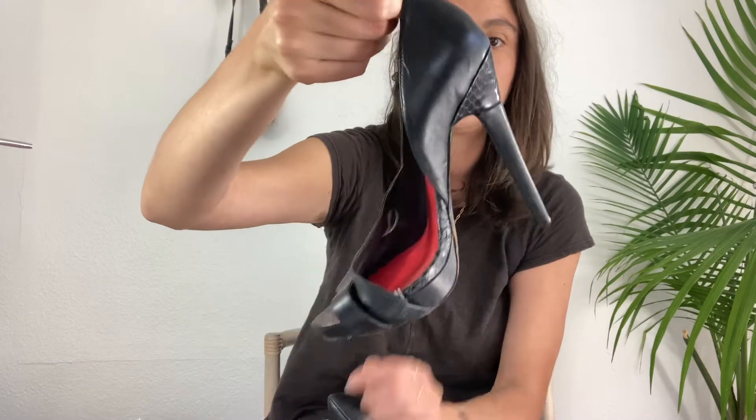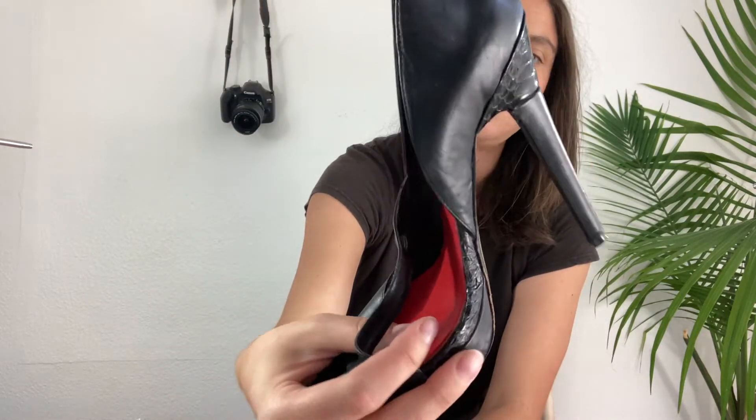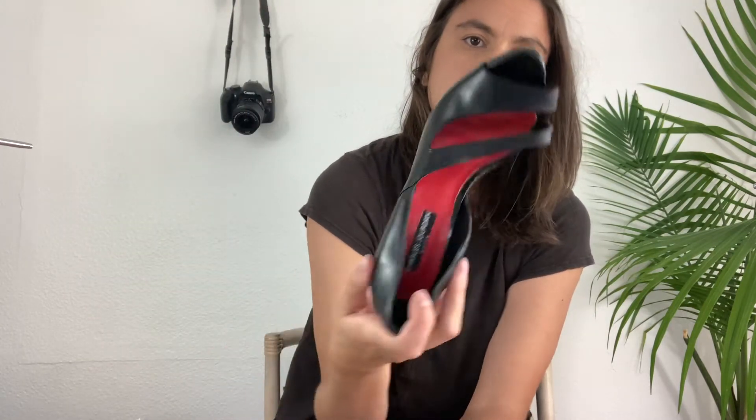Next we have heels. I don't know this brand — Charles Jordan Paris. It's a leather sole, size 7.5, just a black high heel with a reptile skin detail. They seem to have a lot of wear to them but no major flaws. You can see the sole has some damage, but the heel is okay with just a little bit of damage. I'll have to look this brand up — it's some sort of brand from Paris, so it could have some value.